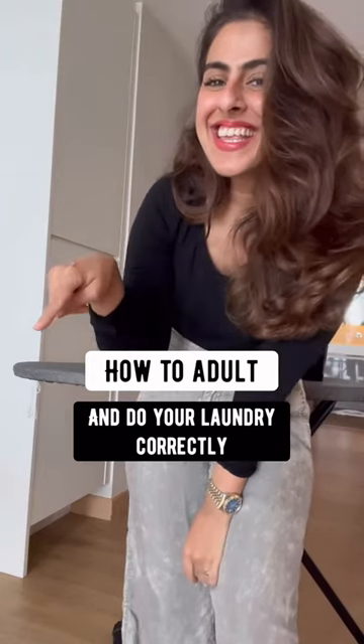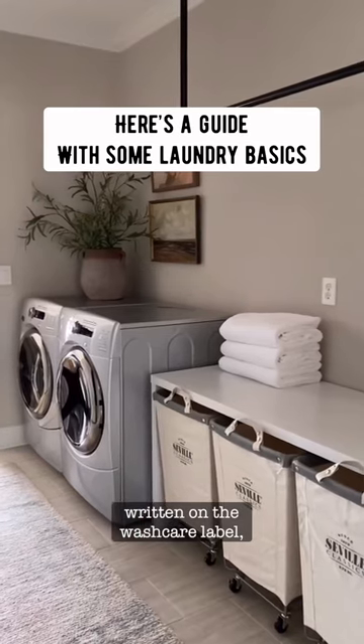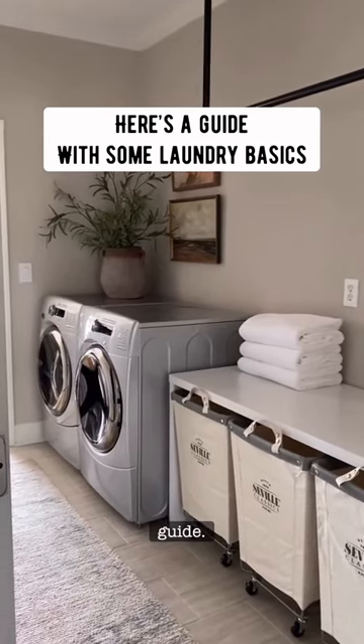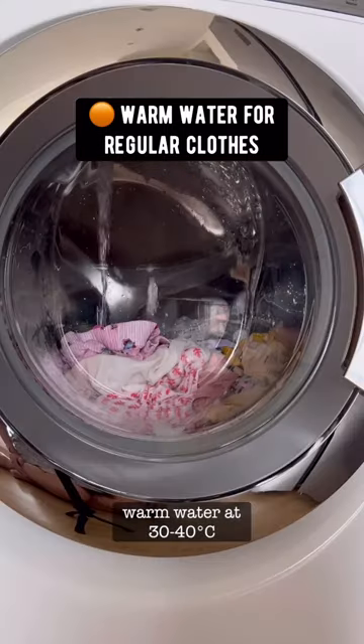How to adult and do your laundry correctly. The water temperature is usually written on the wash care label, but in case it's not, here's a guide: most clothes can be washed in warm water at 30 to 40 degrees.